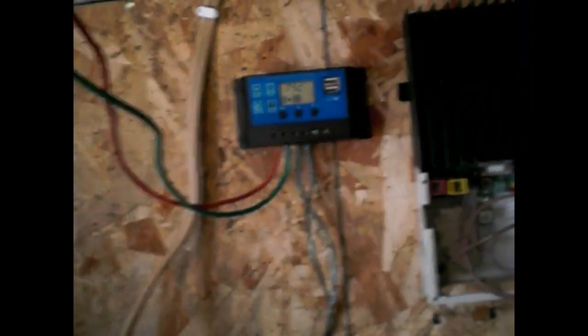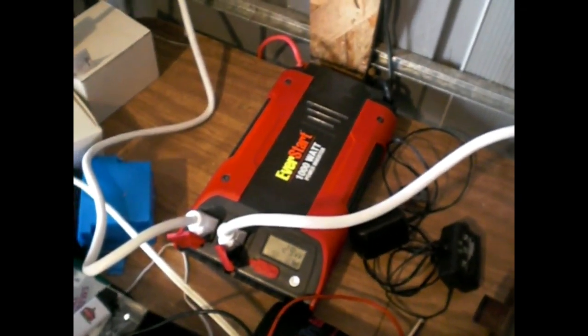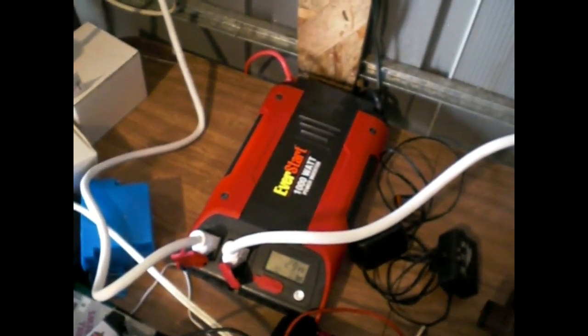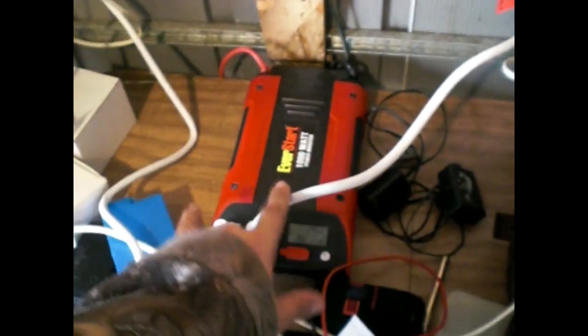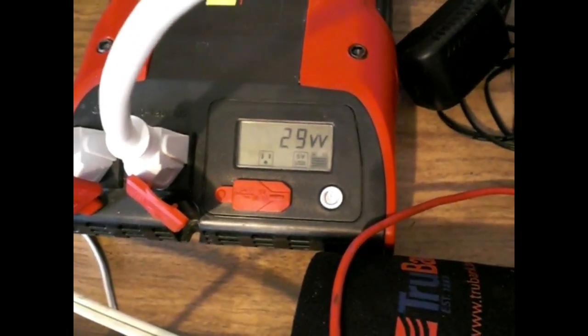On to the inverter. You guys remember this from yesterday — this inverter my neighbor graciously gave to me, thanks again, go check out his channel. For some reason, it could be something wrong internally, I don't know. As you see I've got two plugs here, one goes to this power strip, the other one goes to this power strip. The fan here is hooked up to that power strip which is hooked up to this outlet. I have about 13 volts or so right now, with the lights on it's pulling 29 watts.